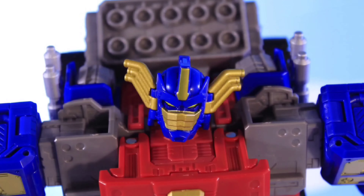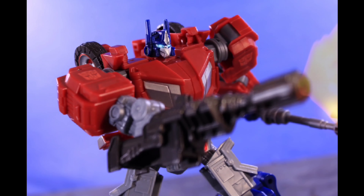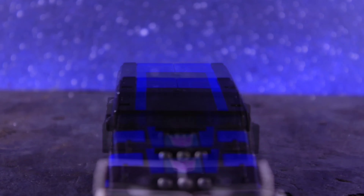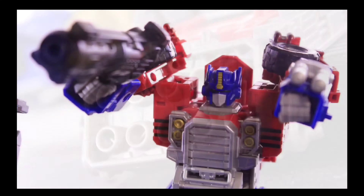That's pretty much it for this video. I just wanted to give DNA Design their props because, as you all know, I've been really hating on them with some of their recent upgrade kits. Good on you, DNA Design, for making this — it's pretty genius, in my opinion. Let me know down in the comments what y'all think about this DNA upgrade kit turning Ultimate Optimus Primal into Ape Link.